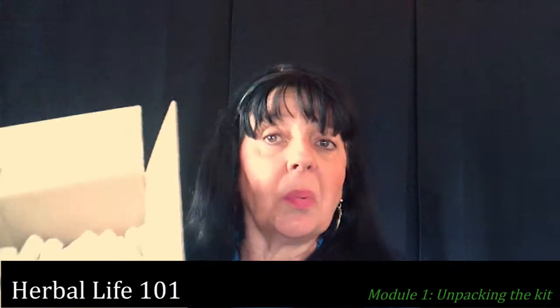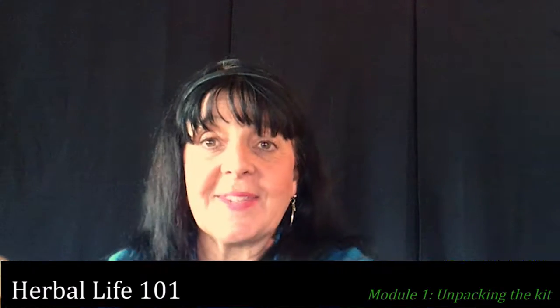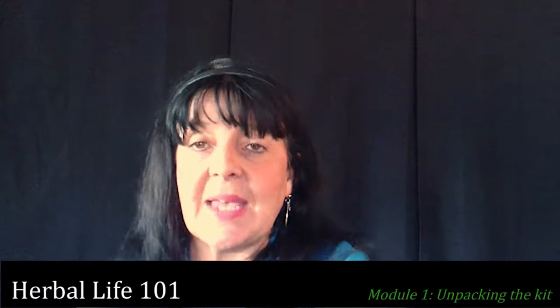And then we've got plenty of biodegradable little peanut things in there. So this is your kit — very exciting. I am so excited that you are here in my kitchen. This is where all the magic happens, and I'm really excited to spend these hours with you in this course.